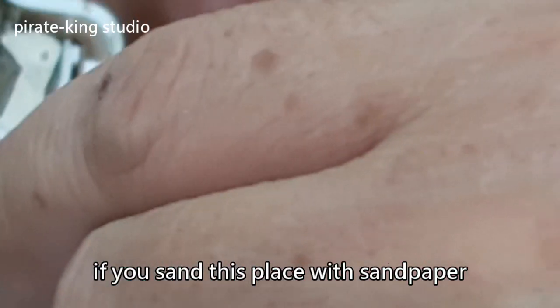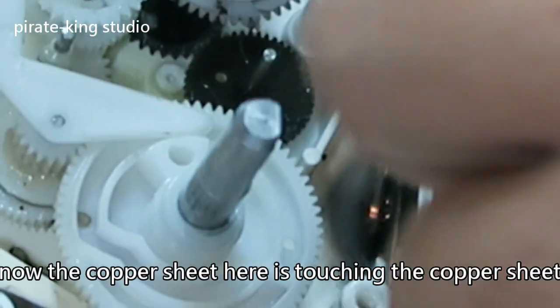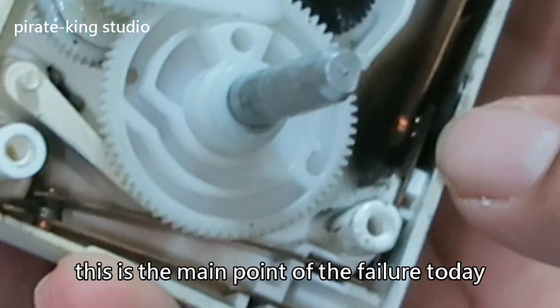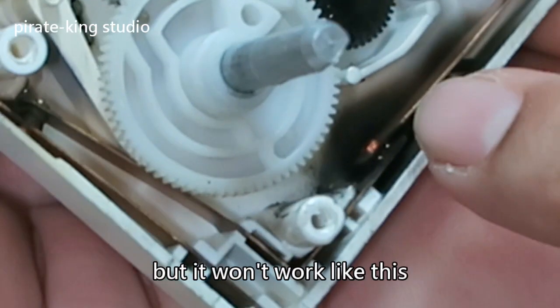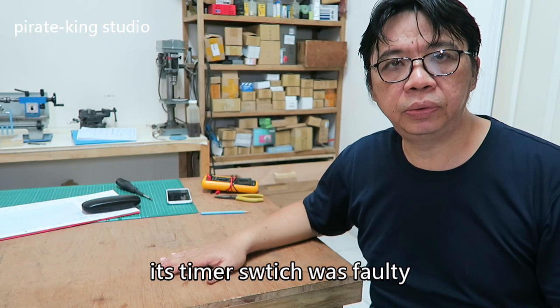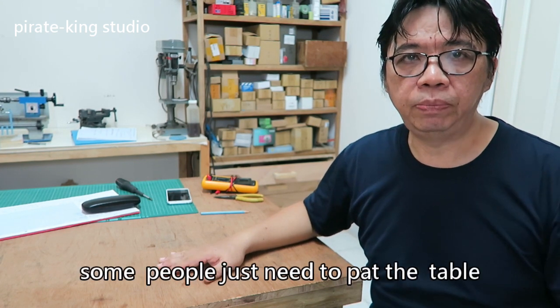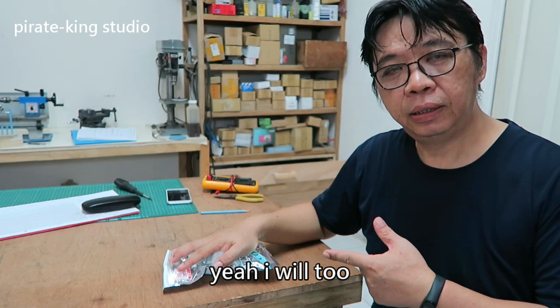There are two brackets on the white casing. The contact points are broken. If you sand this place with sandpaper it can continue to be used, but never do that — the copper sheet here is now touching the other copper sheet. This is the main point of the failure today. This platinum contact is okay, but it won't work like this.